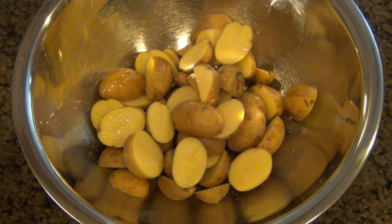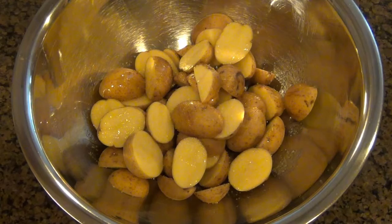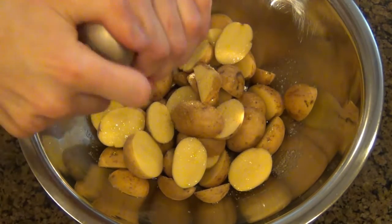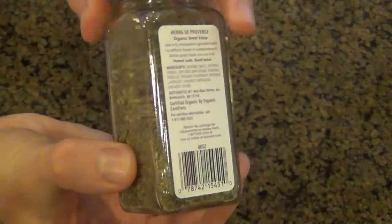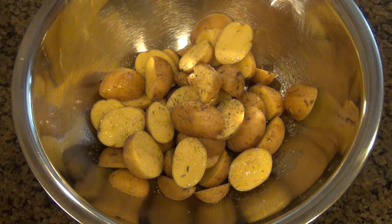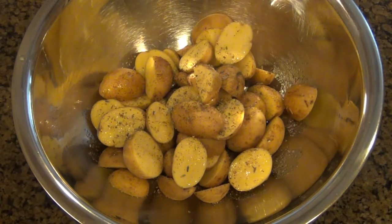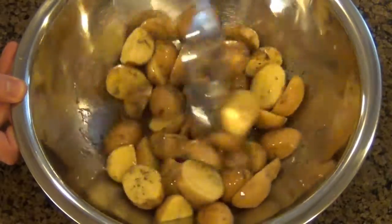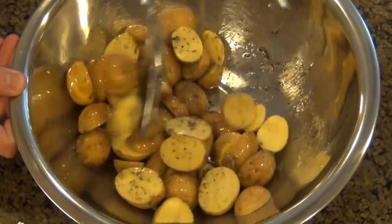And now we're gonna add some salt and pepper to taste. Be very generous with this — you don't have to worry about over seasoning these. And you're probably thinking that the next ingredient is rosemary, right? Nope! Surprise! It's Herbes de Provence. If you have never used this before, I highly recommend it. I love it just as much as rosemary, and I use it in a lot of my recipes. And after adding a good helping of the Herbes de Provence, I'm just going to give all this a toss.